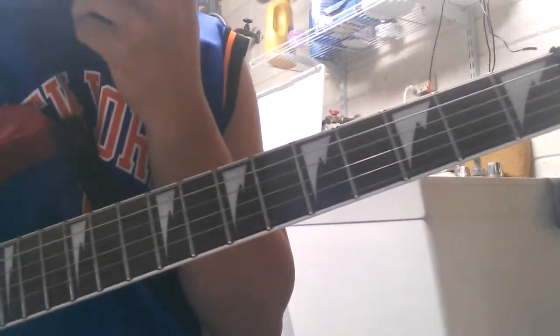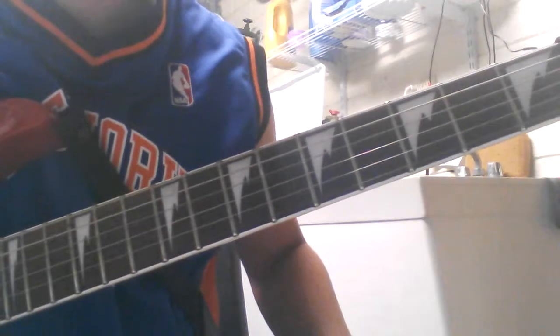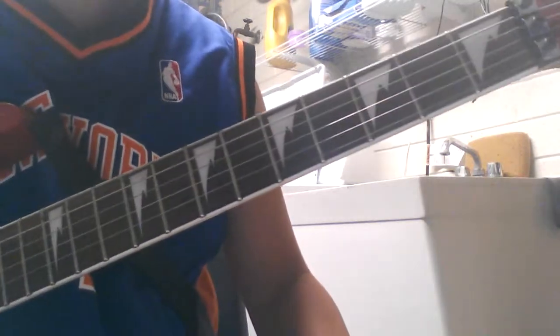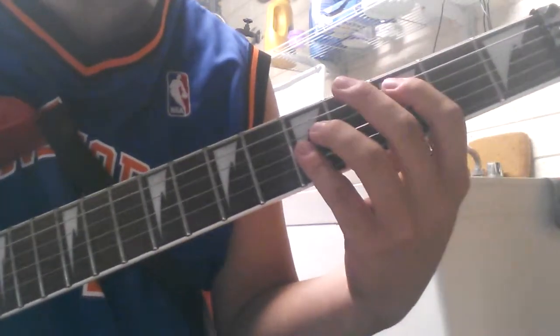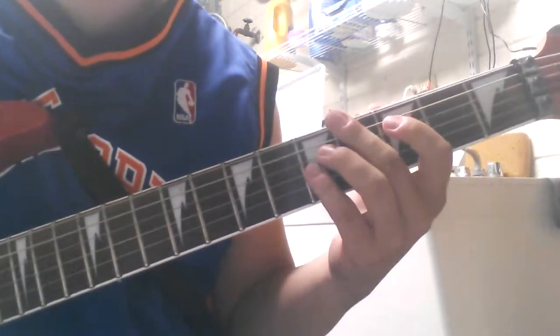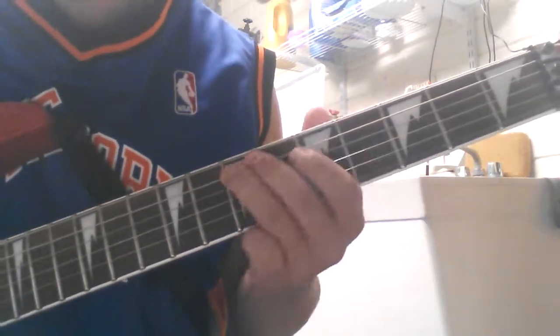All right, so anyways, sorry, it's really hot in this room I'm playing in, but we're going to be teaching Joe Satriani's '10 Words' from the Super Colossal album. So we're just going to jump right into it. I'm not going to play it as complex as my other lessons, I'm just going to play it slowly a couple times so you get the hang of it.